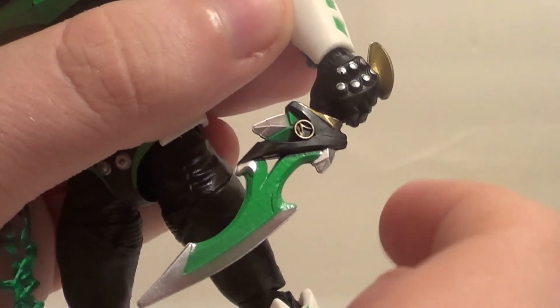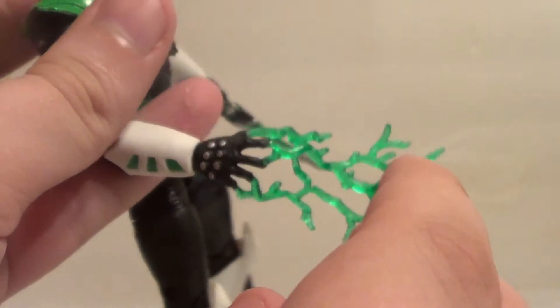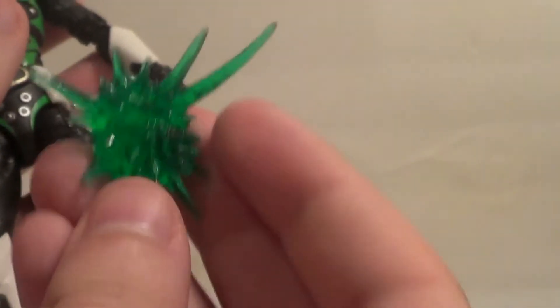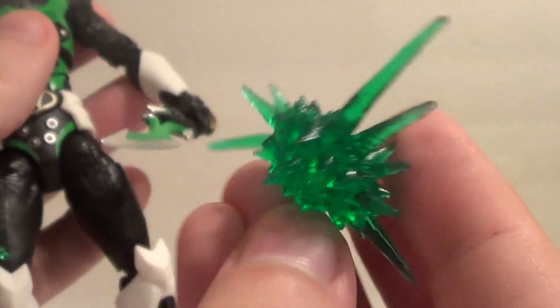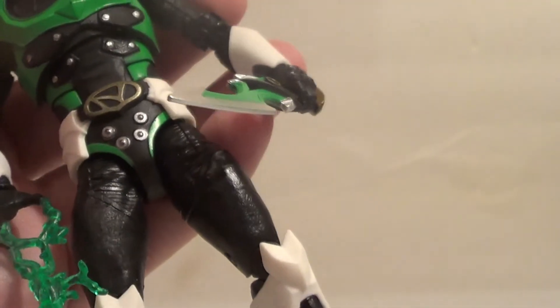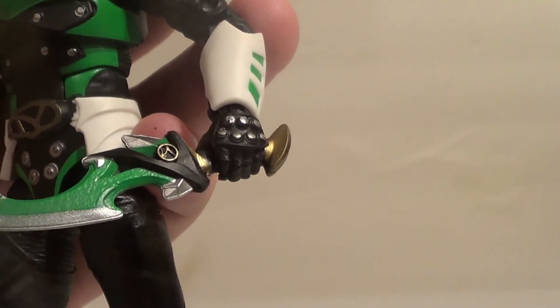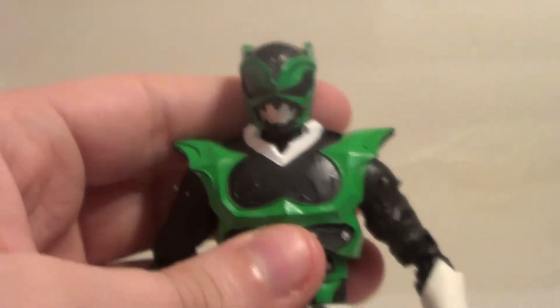He has multiple accessories. Here is his blade — it's actually a very cool blade. And his lightning hand; I display all my Psycho Rangers with their electricity hand. He also comes with an energy effect for the blade — it's one we've seen before. You just pop it on the blade. He also comes with two holding hands, one for each side, and then a left fist hand. That's all the accessories you get with Psycho Green, and I think it's enough.